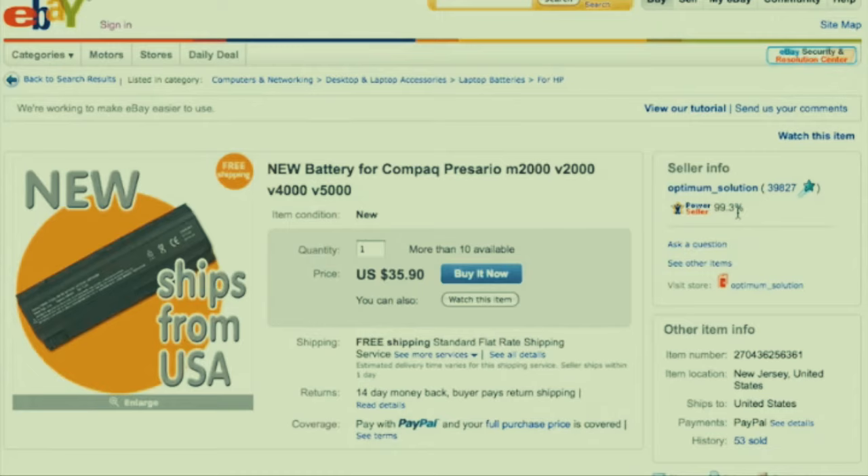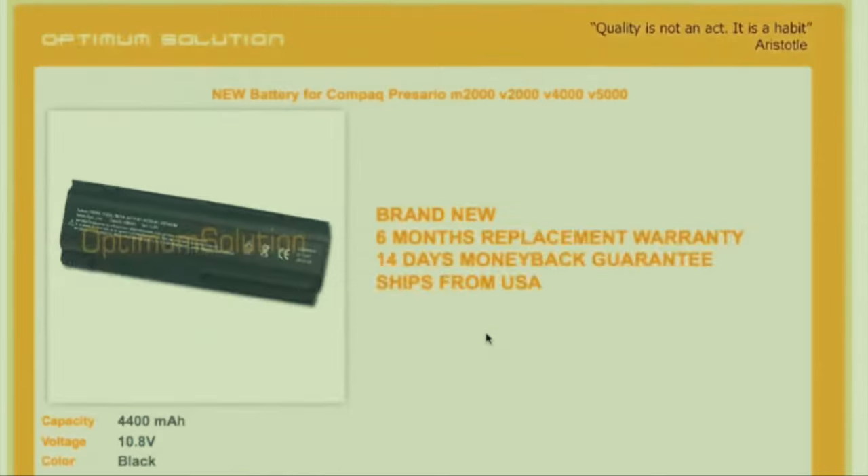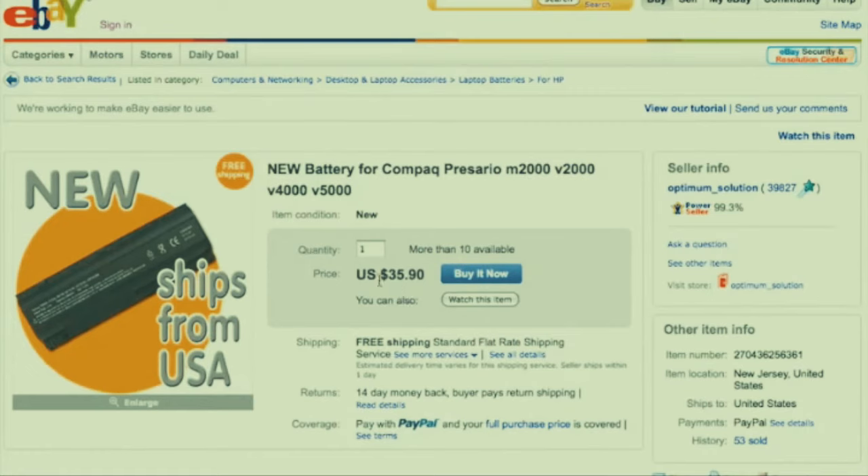Some people are afraid of eBay but I like it because of the feedback rating. Not a lot of websites have feedback ratings, so it's actually easier to get screwed somewhere else than on eBay. This is a battery compatible with the Compaq Presario and M2000, so we should be okay. This is a fine third-party battery, not HP brand. If you want to stay on the cheap side you can get a battery like this.